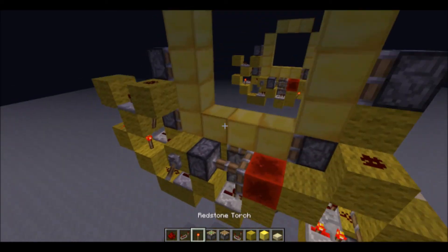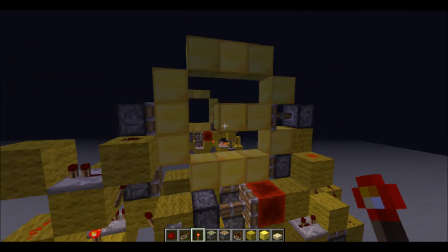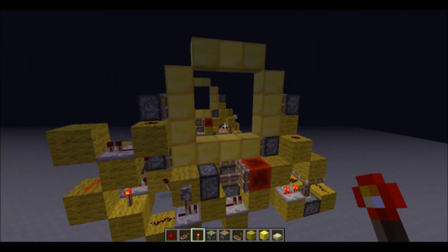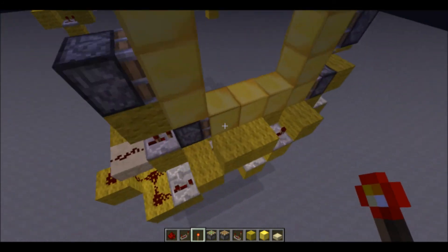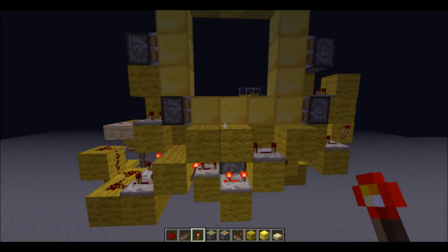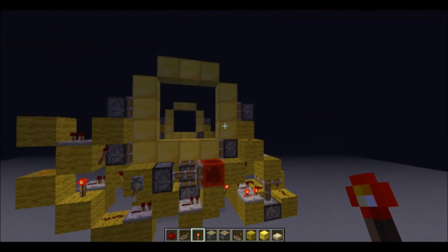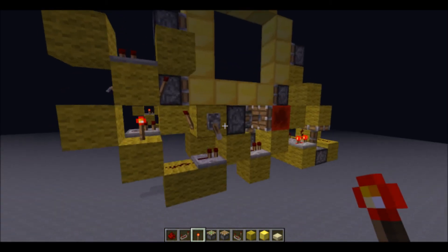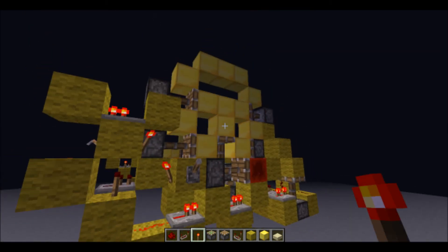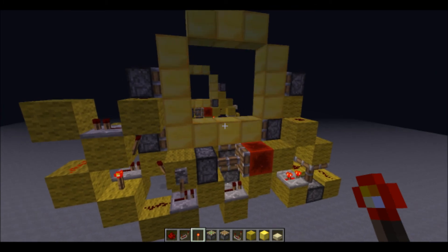I'll just go ahead and put three more blocks up there. So yeah, that's it. I hope you guys like this. I'll see you guys next time. I hope this is useful for you guys. See you guys next time — I'll run it through one more time. See you guys.